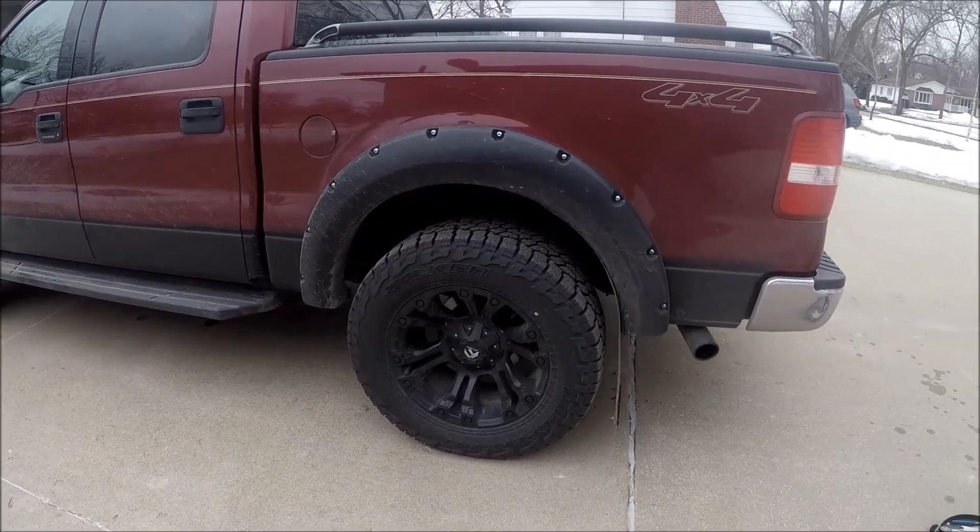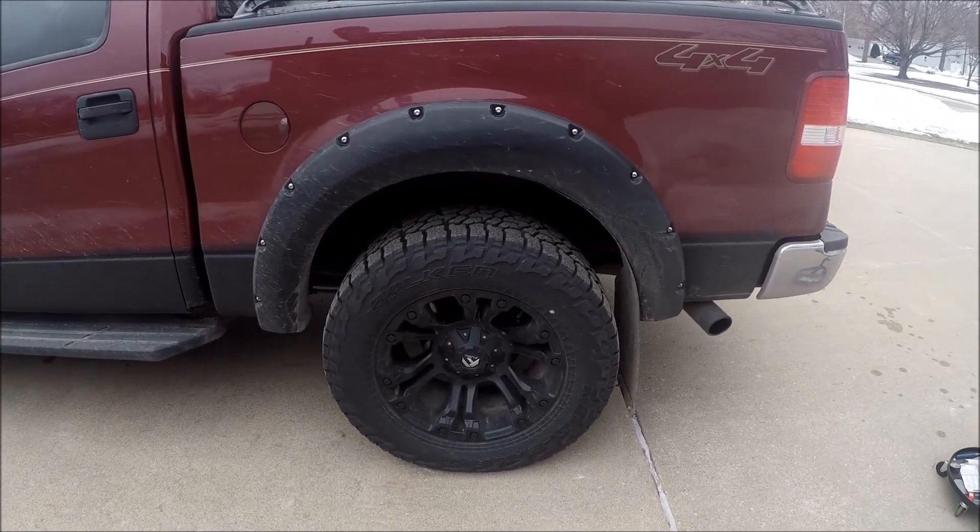Running 20x10 Fuel Vapors, negative 24mm offset, wrapped in 35s.